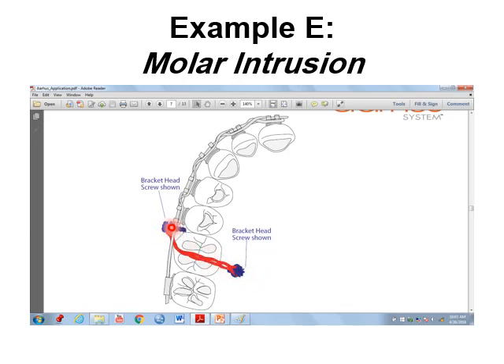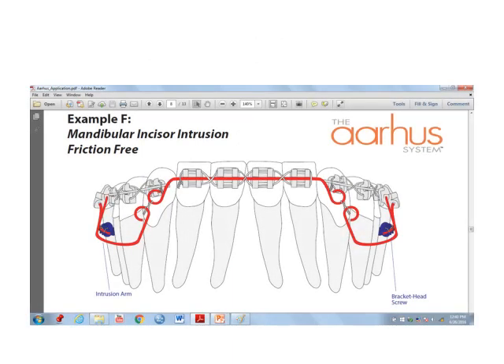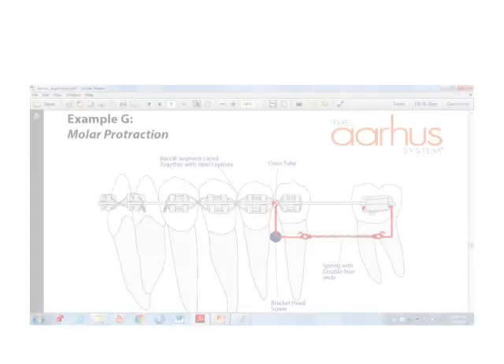For molar intrusion, two screws are placed buccally and palatally. In mandibular incisor intrusion, mini dental implant screws are inserted posteriorly in conjunction with the orthodontic appliance for treatment of anterior incisor intrusion.